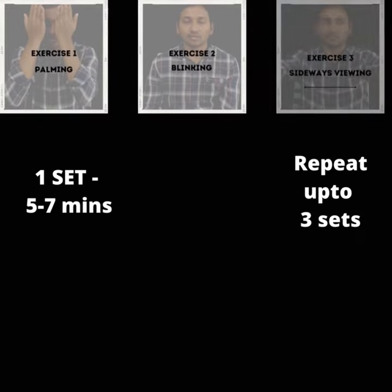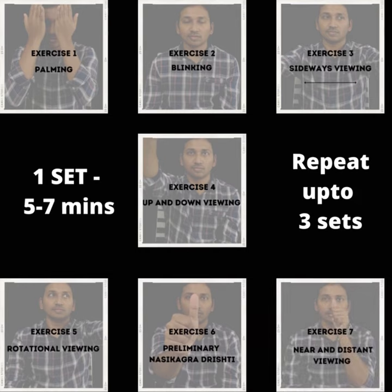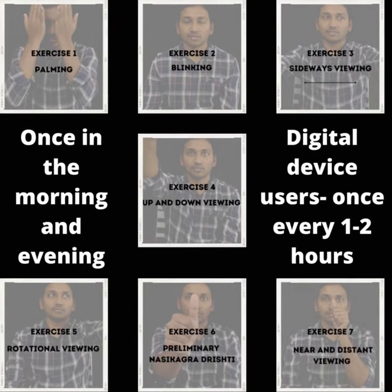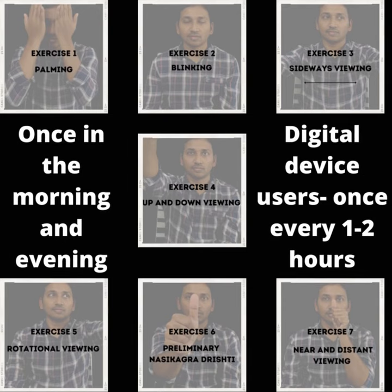End with one cycle of palming and close the eyes for 30 seconds. Feel as the eyes are being bathed in a soothing darkness. This is one set and it will take around five to seven minutes. You can repeat this up to three sets at a time based on your convenience. Do this once in the morning and once in the evening. If you are using digital devices, you can do this every one to two hours to relieve eye strain. If you have found this video helpful, don't forget to share with your loved ones, and don't forget to subscribe.